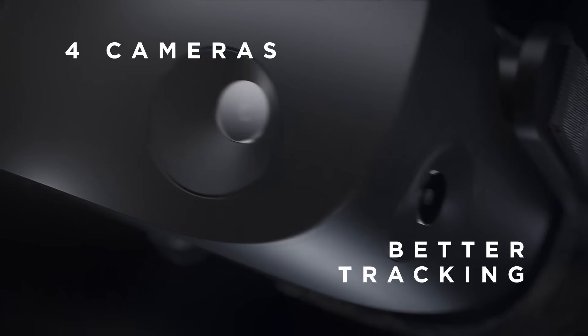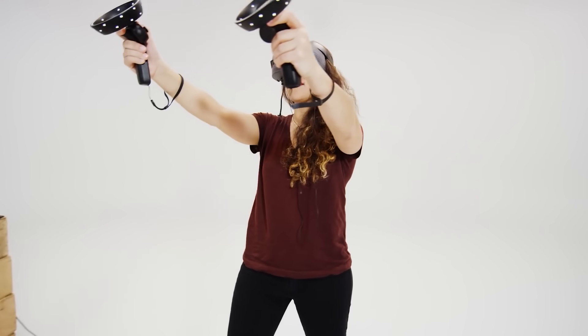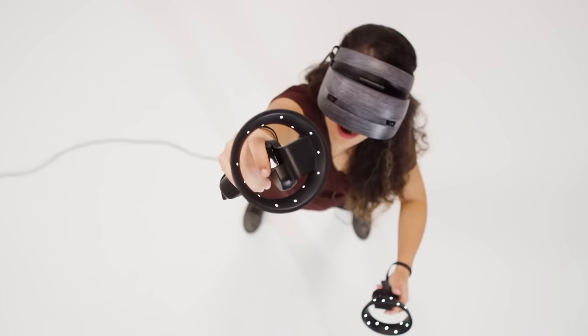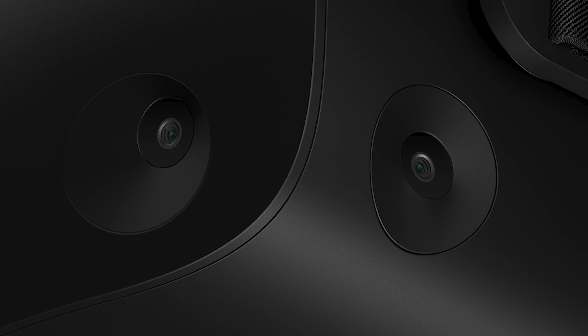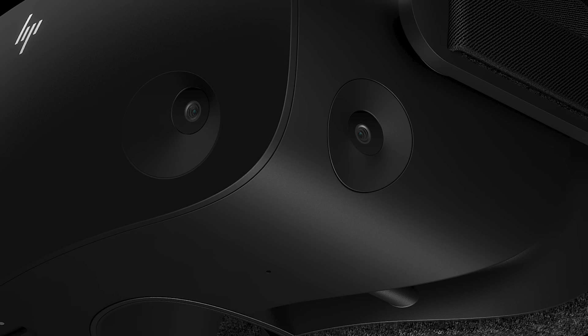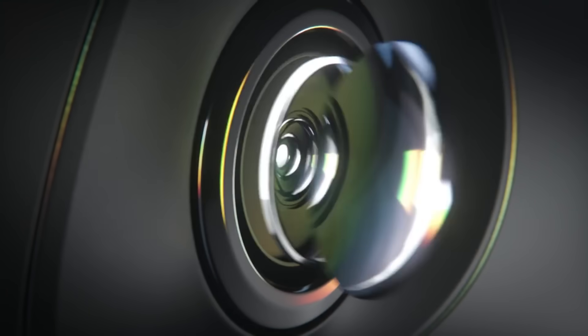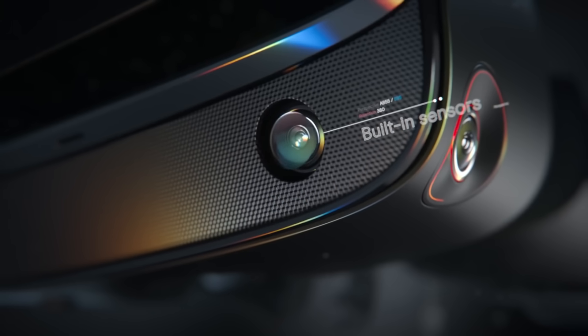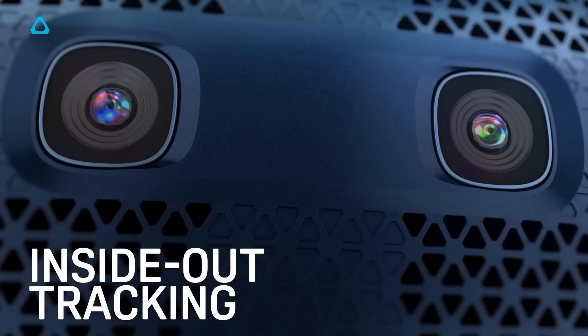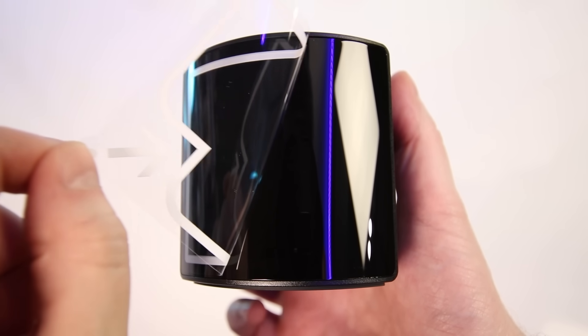The HP Reverb G2 is the first Windows Mixed Reality headset to have 4 inside-out tracking cameras. Previously all Windows MR headsets had just 2 front-facing cameras, which sometimes caused issues when moving controllers behind your head. Along with the standard 2 front-facing cameras, the G2 features tracking cameras on both sides of the headset to provide a much wider tracking volume — HP claim this is 2 times greater than the previous Reverb. Sadly, hopes for SteamVR lighthouse tracking support were squashed by HP and it will only support the inside-out tracking system built into the headset. HP also confirmed this system won't support hand tracking.